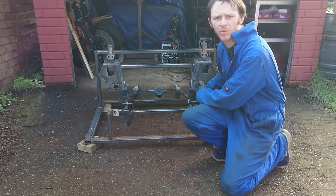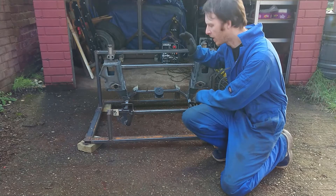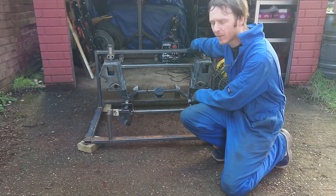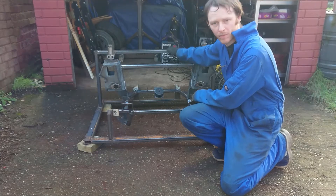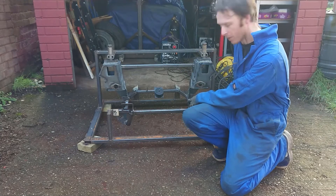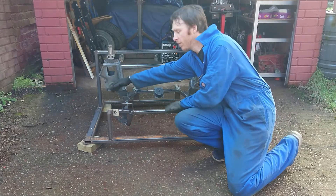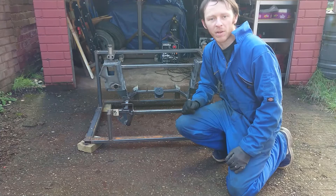This is the conversion subframe to put the micro engine into the mini. Everything has been welded on it apart from this rear bar and a couple of seams in the back which I can't get to very well because of the jig. To confirm the location of the bar we need to get the subframe back in the car. We also need to do that to confirm the location of two extra bars here and this one.